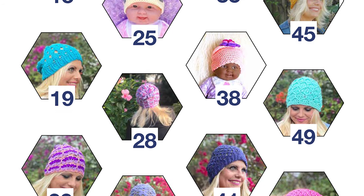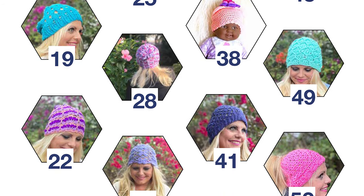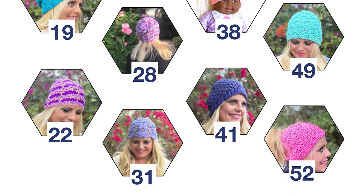She has all-inclusive sizing in this book. Each hat has instructions for men, women, children, and babies.